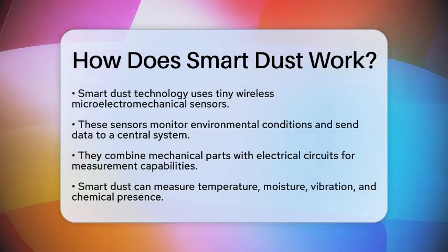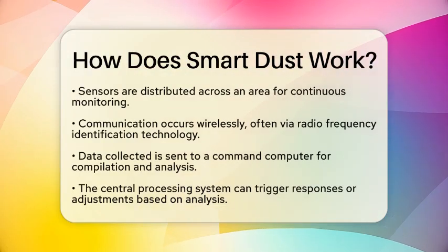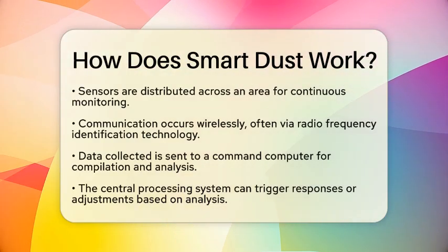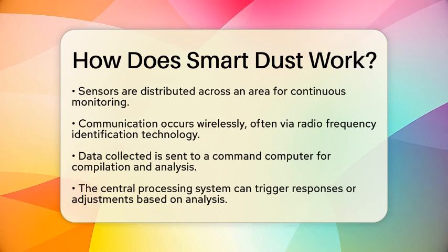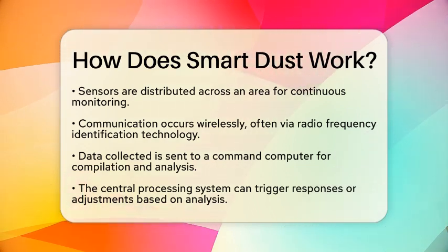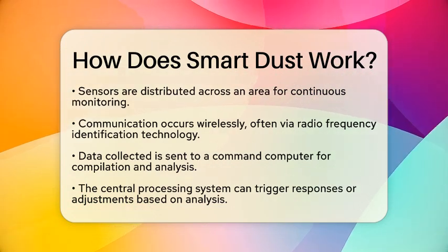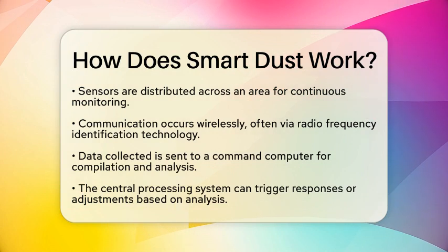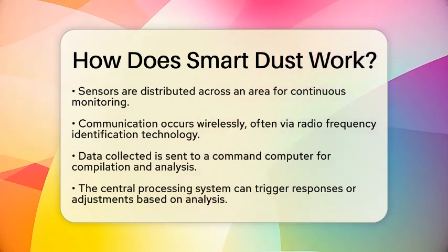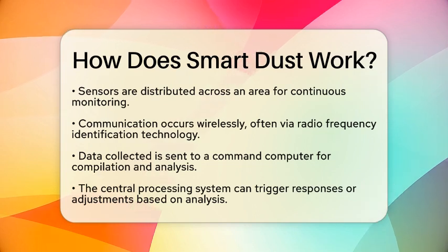These sensors are spread out over an area, continuously monitoring their surroundings. They communicate wirelessly, often using radio frequency identification technology. This means they can send the data they collect to a command computer. That computer compiles the information and sends it to a central processing system for analysis. Based on this analysis, the system can trigger responses or make adjustments as needed.